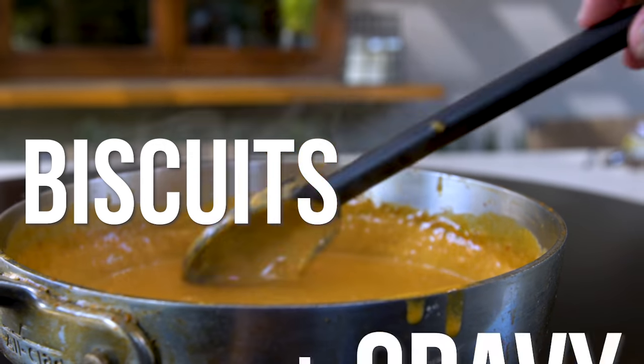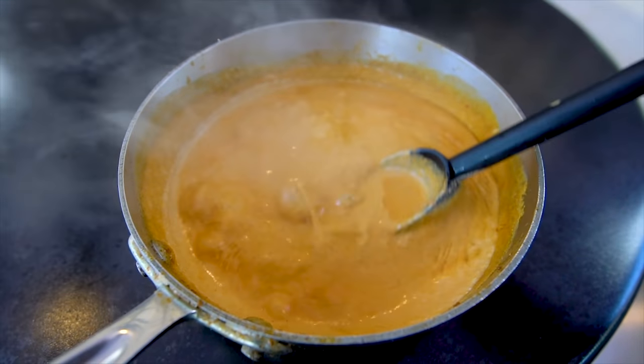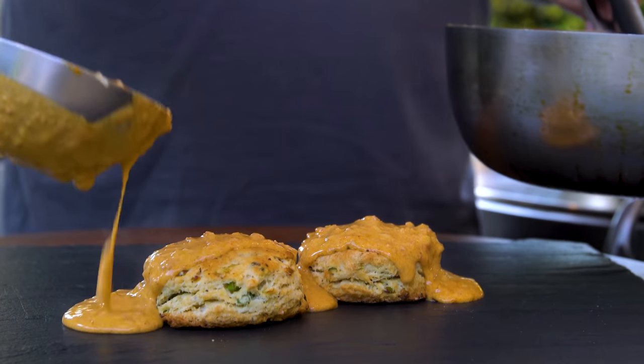Stand by for some of the best biscuits and gravy from a non-Southern gentleman you've ever had. But they're not just regular biscuits and gravy — we're making black pepper and green onion biscuits with chorizo gravy. They're going to be so good.